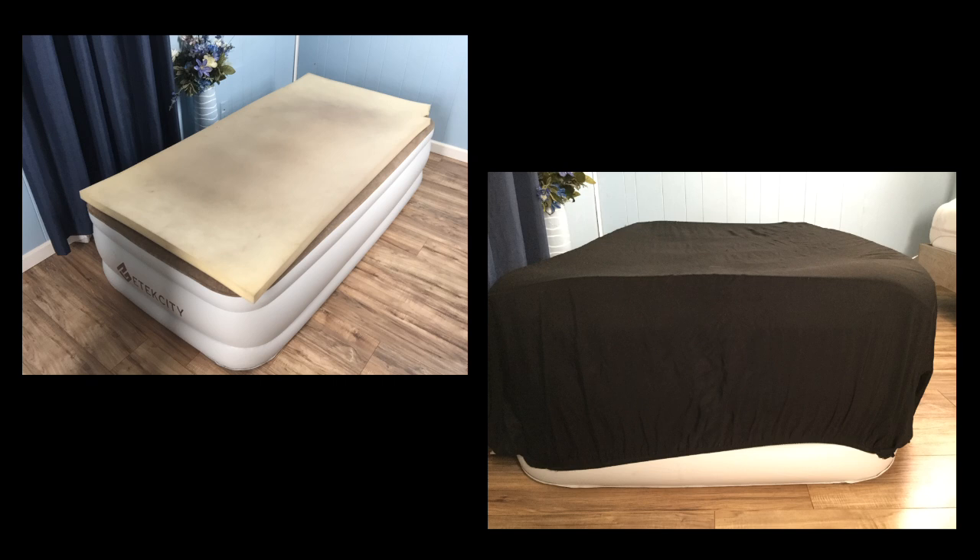To hold it all together we used a fitted sheet. For the twin size model, a standard twin size fitted sheet worked fine.